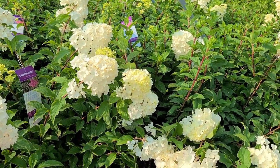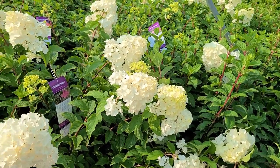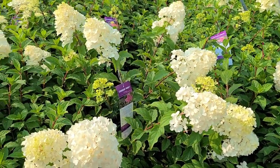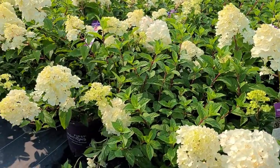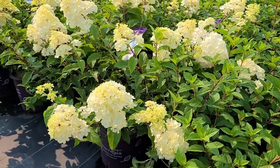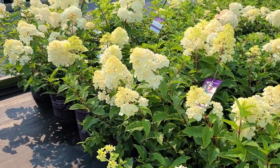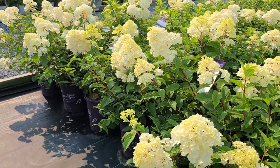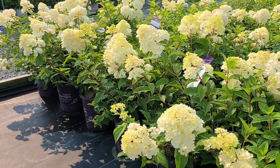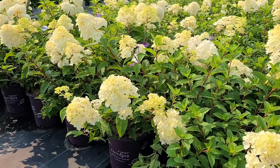Now on the nursery here we grow lots of trees and perennials and grasses and ornamental climbers and roses and so on, but a very large part of our production are flowering shrubs. And when I show you this gorgeous variety here, which has been introduced by First Editions, I think you will see that this is without doubt probably one of the top varieties that you'll want to think about growing in your garden.